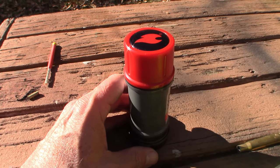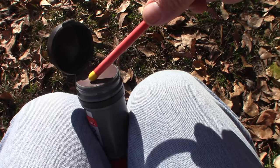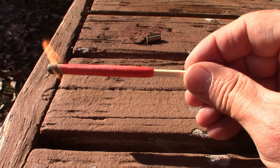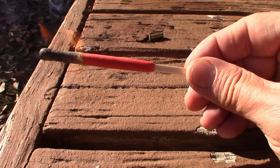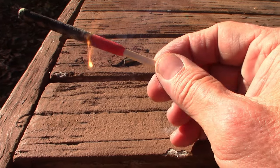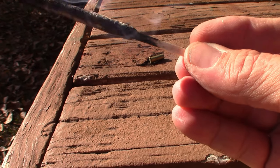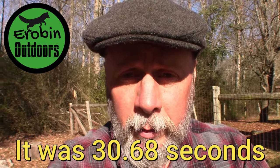Now let's test the burn time. I have to hold this with my knees and do this with one hand — I want to see how long the match will burn. This is without dunking it in water; this is just how long you'd have to get a fire started. I like the fact that the base has got enough room for you to hold on to it even if you had gloves on — plenty of room down at the base. I'll put the burn time on the screen when I do the editing.